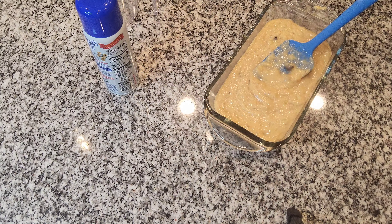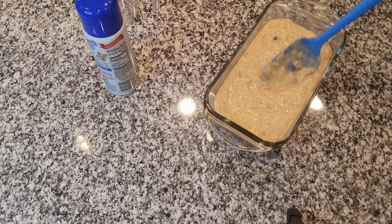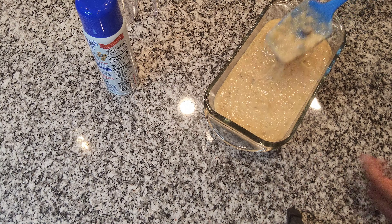Do you have ripe bananas you don't want? Let me show you what to make with them. If you're like me and you buy bananas all the time, then you know bananas ripen very fast and many times you throw them away. Instead of throwing them away, let me show you how to make a quick banana chocolate chip bread.